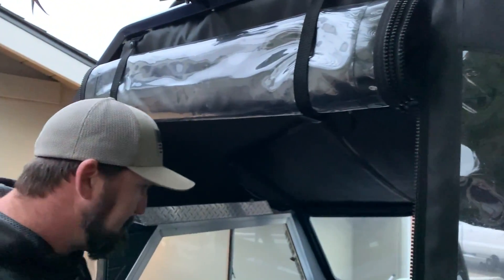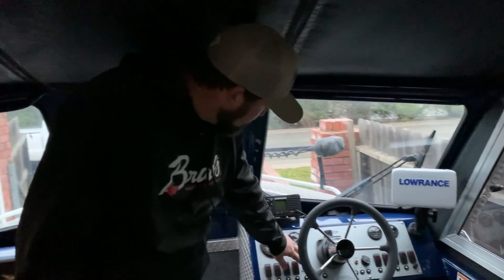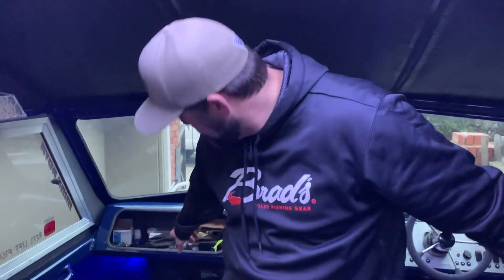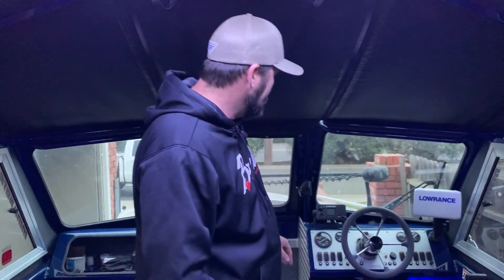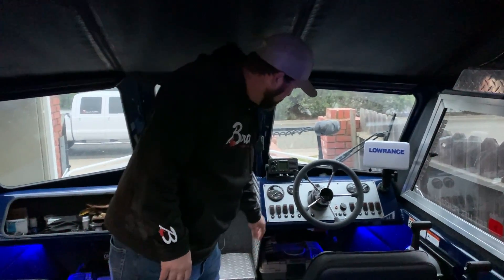It's got side rod holders and hard-top-mounted four rod holders. There's a rear spotlight for lighting up in the dark, and hard-mounted rod holders on the side cab as well. There's a full drop canvas in the back and a center curtain. Since it's getting dark, we'll go inside — there are two LED overhead strips and four blue color-matched LEDs, two in the bow and two in the stern. It lights up really nicely in here.